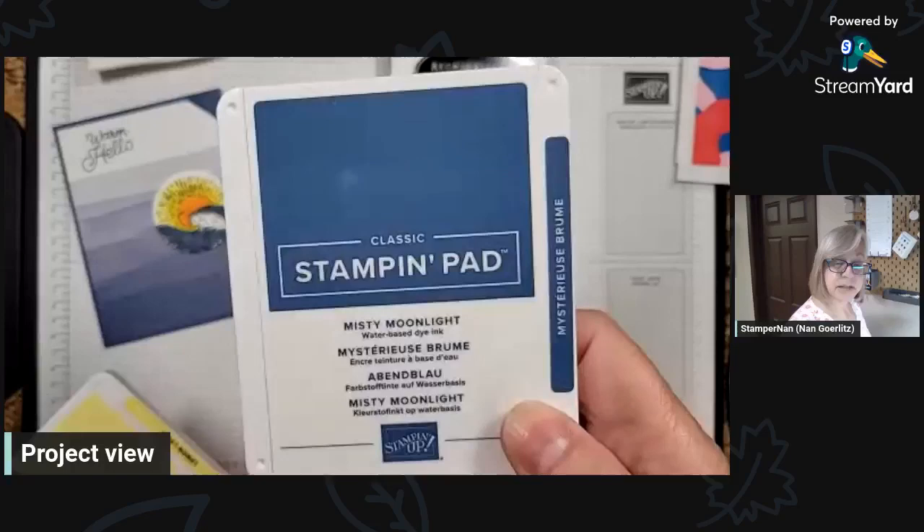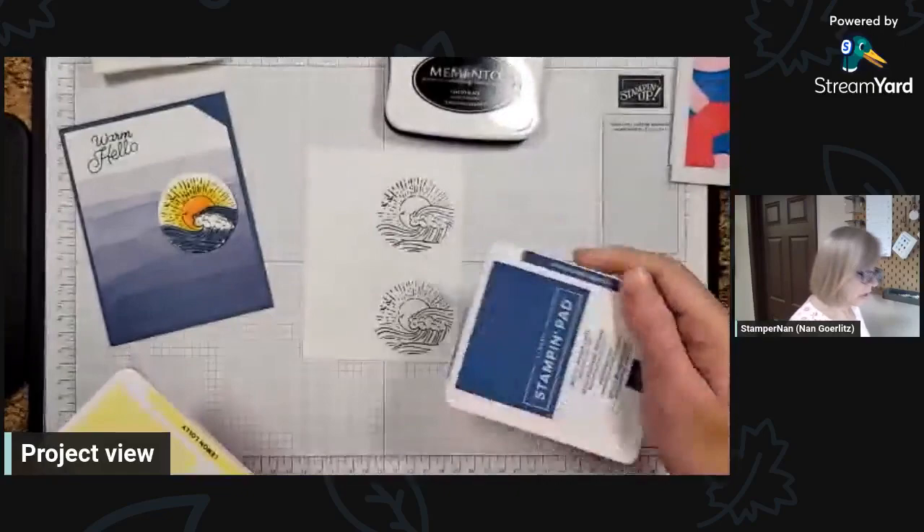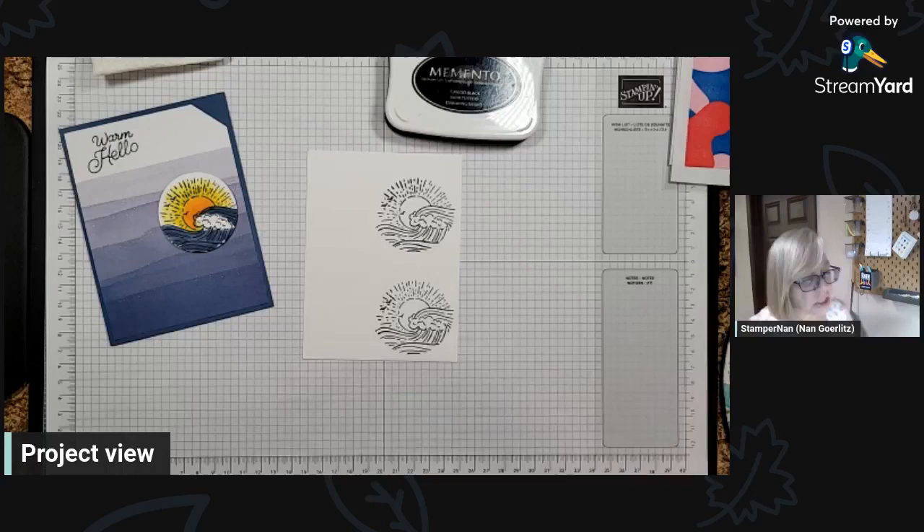You can use our regular classic Stampin' Pads with our Stampin' Blends because these are water-based as well, so they hold up really well. There's this technique that goes around called no-line watercoloring, where you stamp your image with a really light neutral shade like Crumb Cake, and then you do all your coloring, and it kind of looks like you painted it with the blends instead of just following the outline.